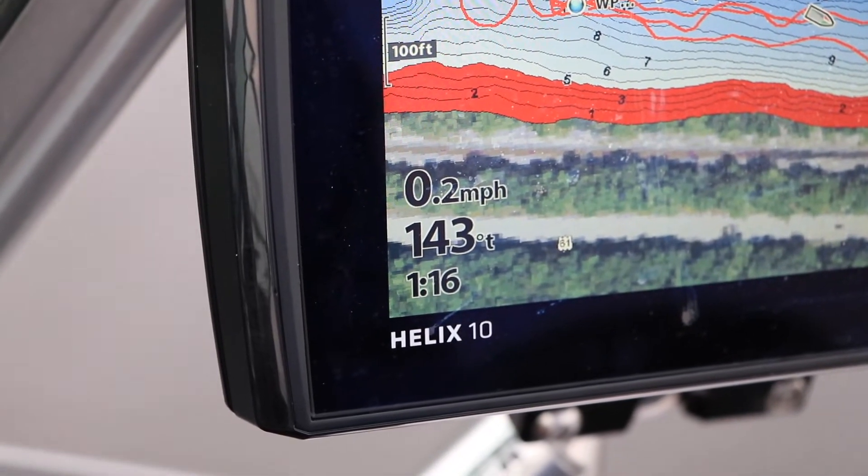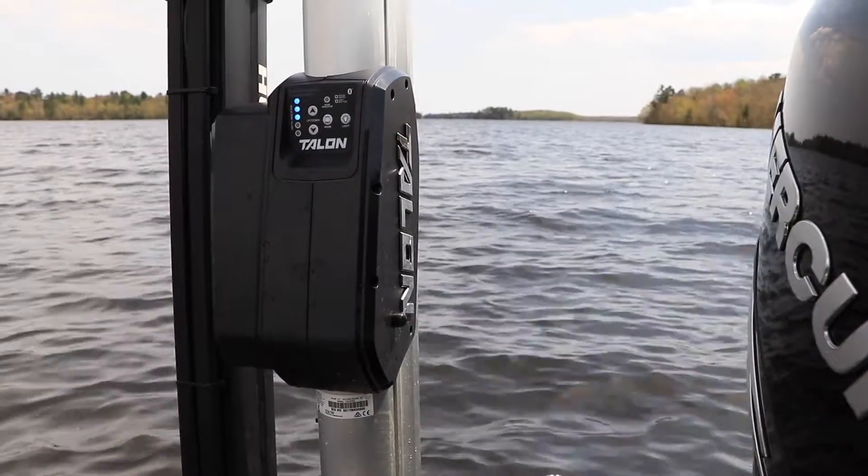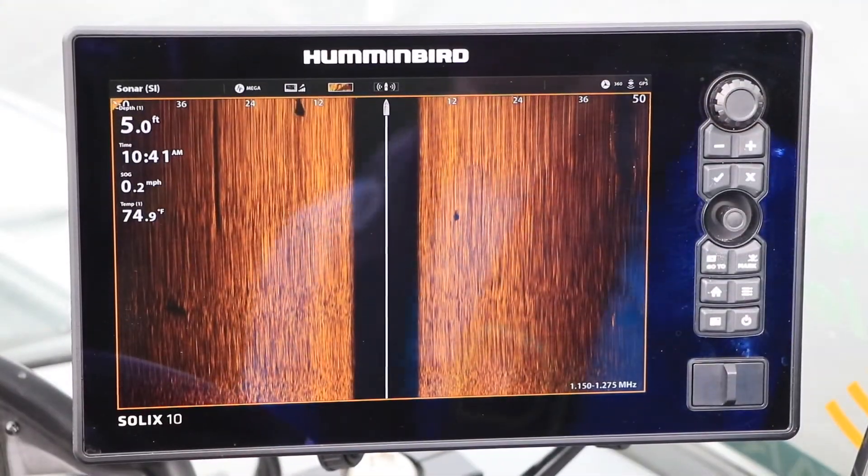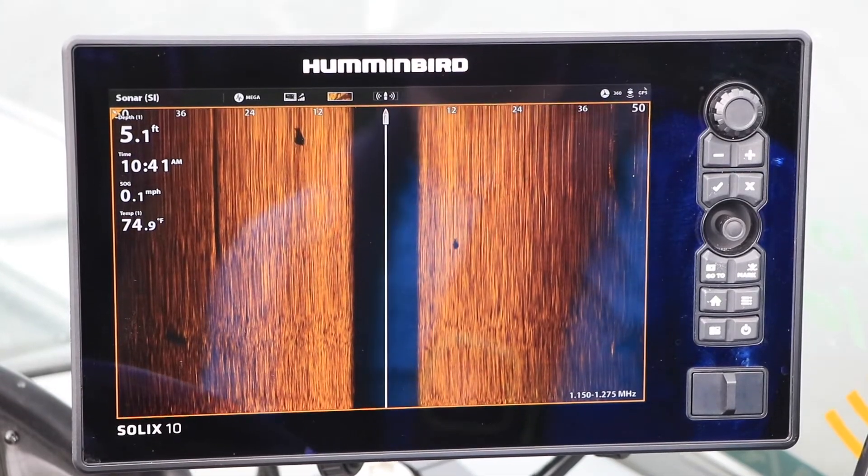Finally, slow down your boat speed, or just talon down and sit in one place. Let the fish swim through the mega-imaging beam at its own pace.